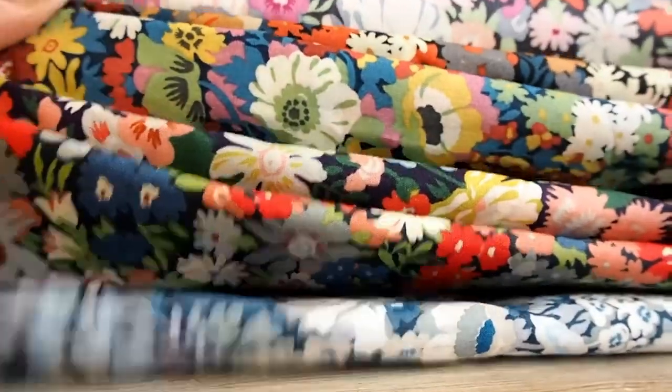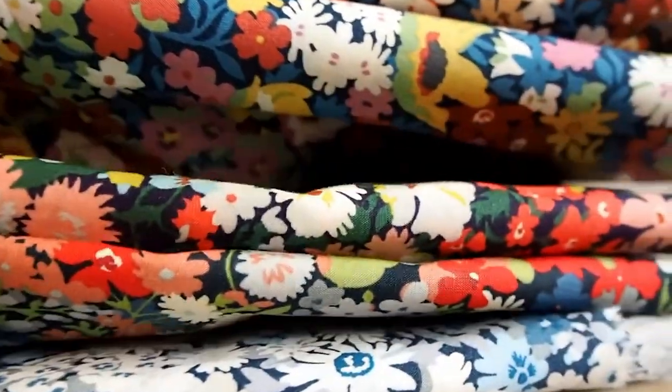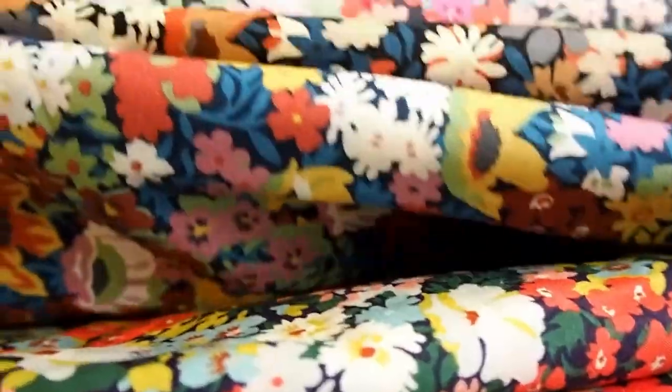That's everything I've got to share in today's video. Please pop in the comments below what you would make with Liberty Tana Lawn, and I'll see you in the next video.